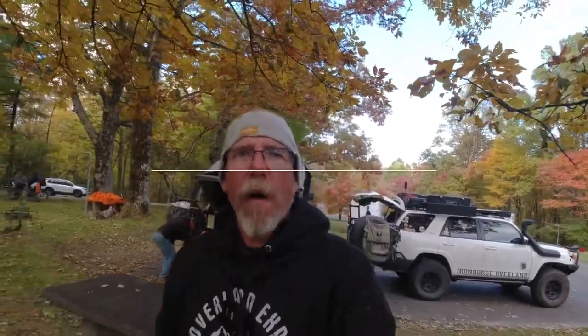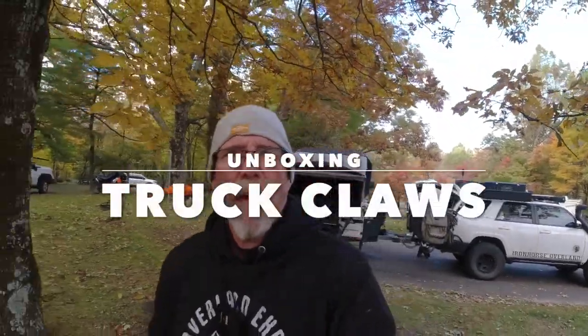How are you doing? It's Mike from Iron Horse Overland. Got a new product at Overland Expo East, sorry. It's called Truck Claw. It's a recovery tool — an aluminum block that ratchet straps onto your tires and acts as a cleat to help you get recovered. The guy had some really good videos of vehicles being recovered and I thought it was pretty cool.